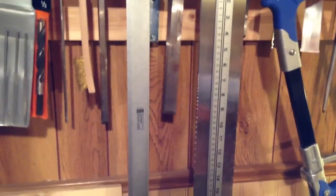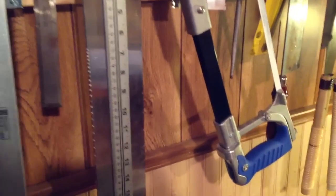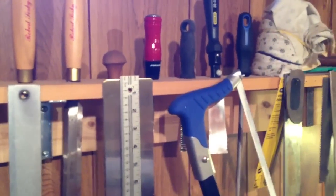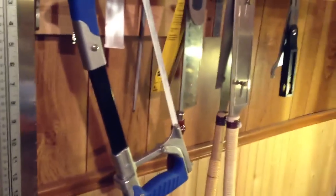Different saws, chisels, needle files, straight edge. If you go on the internet at all — which you probably do since you're watching this on the internet — you know of StewMac. A lot of tools from StewMac in here, but some from other places because some things are just either useless or way too expensive from StewMac. My favorite chisels in the whole world — very sharp, very long. And my fretting templates.